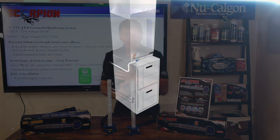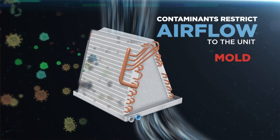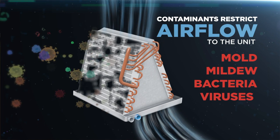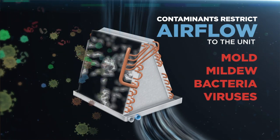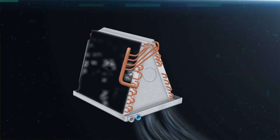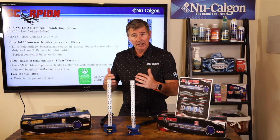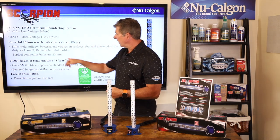Inside that coil compartment, Scorpion helps keep the coil from building up mold and mildew, biofilm — that sort of thing. It's going to help kill mold, mildew, bacteria, and viruses on surfaces. It's also going to help reduce that foul and musty dirty sock syndrome you can get in the coil compartment, and even eliminate it in some cases.